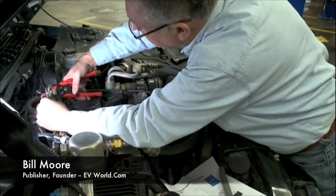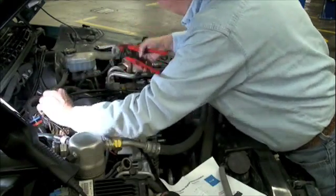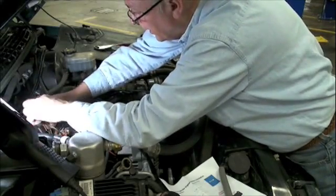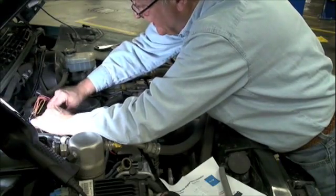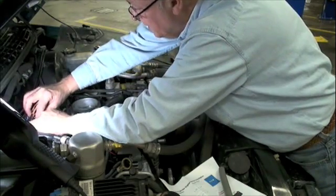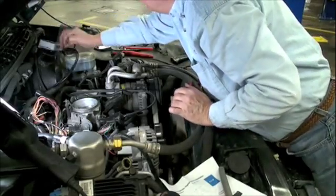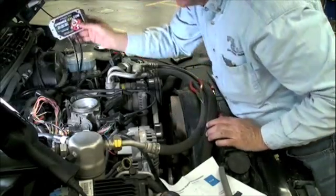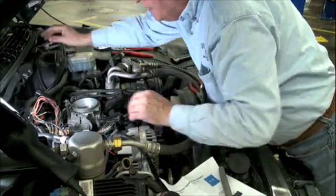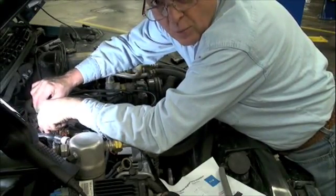What we're doing here is we're going into the injector harness. And we are splicing into that the E85 kit right here and running wires over. So we have to splice into each one of these injector wires right here.